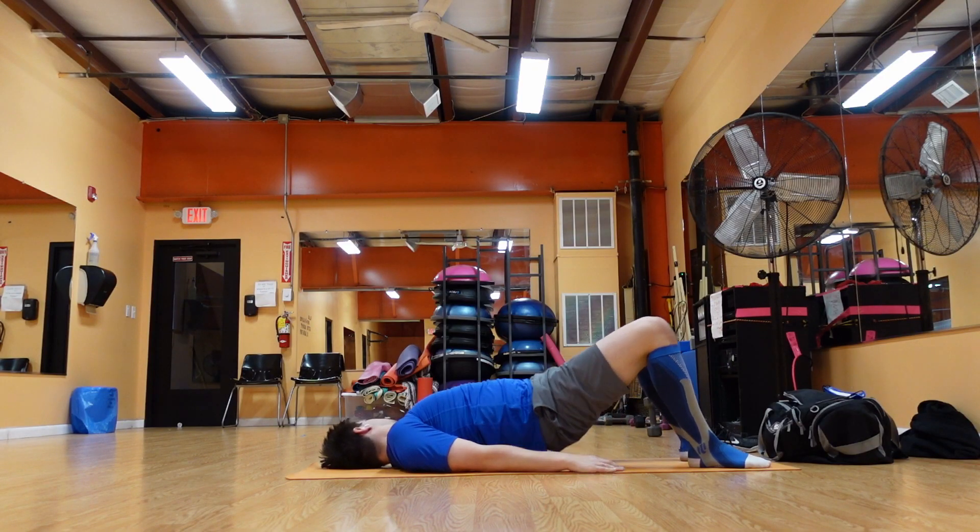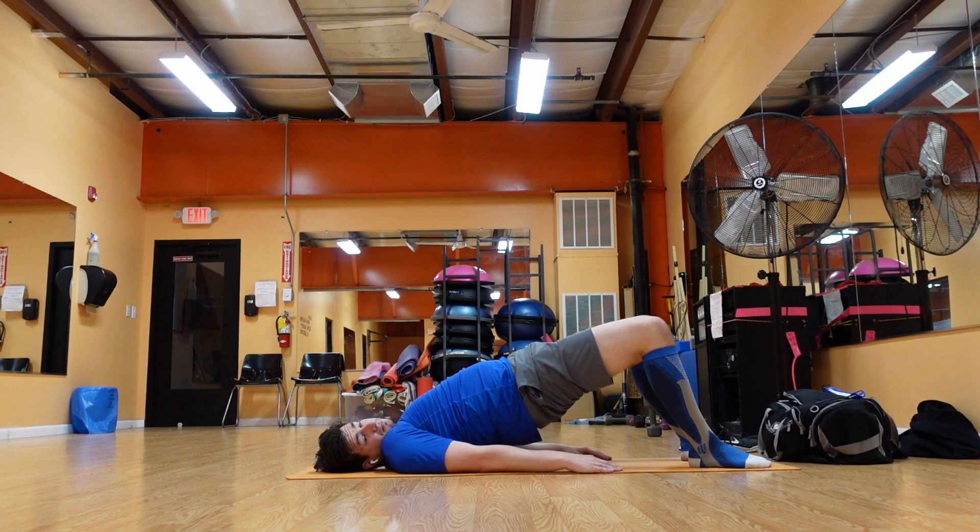Lie on the floor on your back with your knees bent and feet flat on the floor. Your arms should be at your sides with palms flat. Press your feet into the floor as you lift your hips upwards towards the ceiling. Push your tailbone upward toward your pubic bone, firming the buttocks. Lift your buttocks until they're about parallel to the floor. Roll your shoulders back and underneath your body. Hold the pose for the desired amount of time, then roll your spine back down onto the floor.